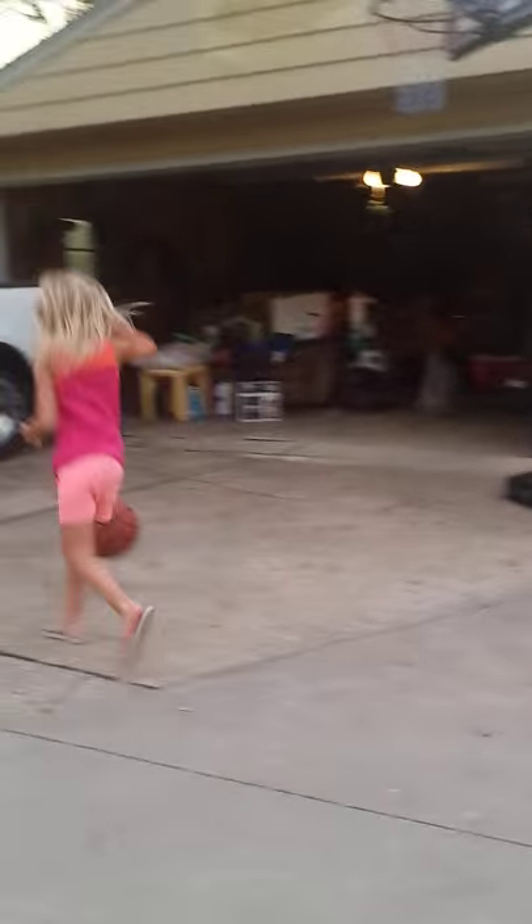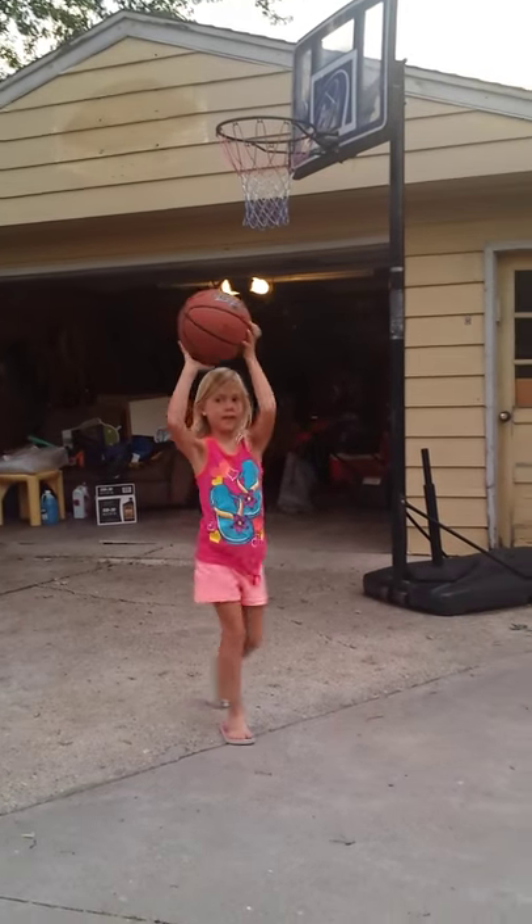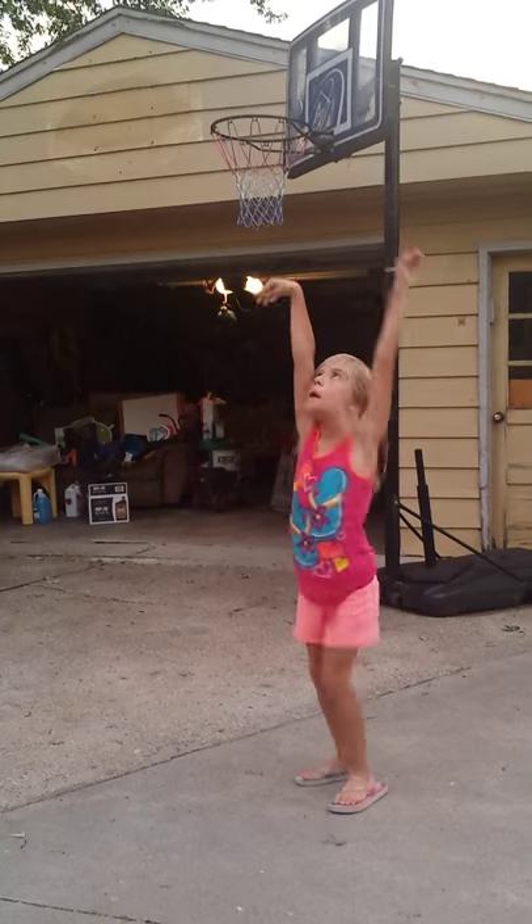Alright, let's see you make a basket now. Now I will demonstrate a little basket like this. That is fun.